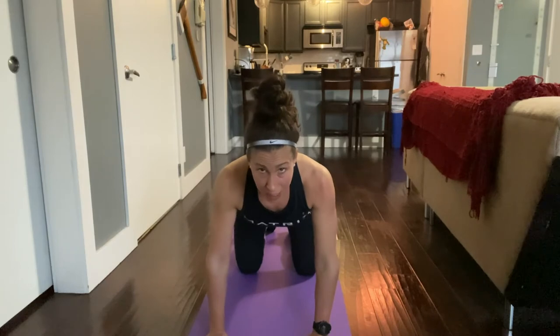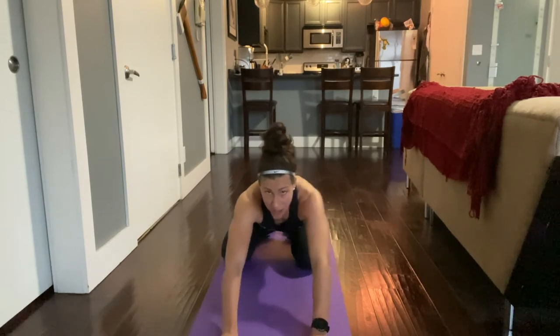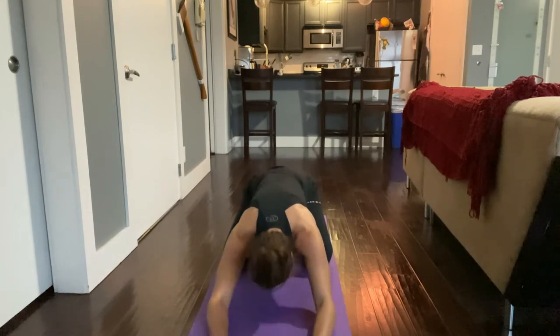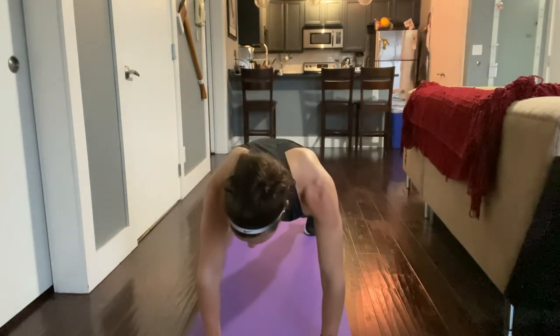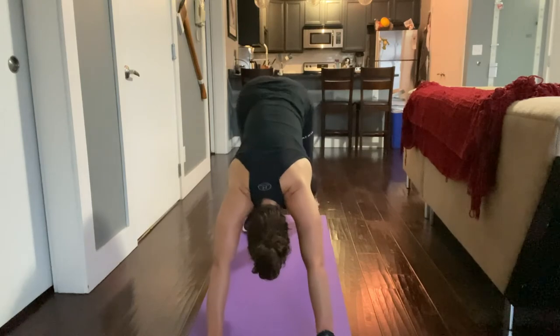After you've done about five of those, you're going to sit back into child's pose. Widen your knees a little bit, bring those hands forward, and hold here for five breaths. Then come out of child's pose into a plank position, inhale, and press back into downward dog, holding that pose for five breaths.